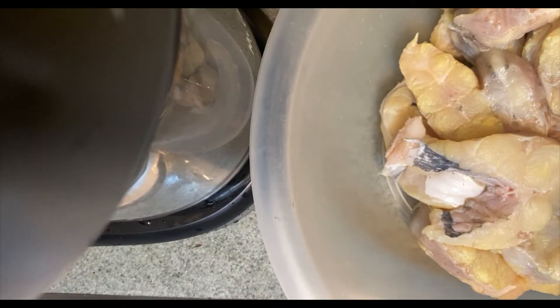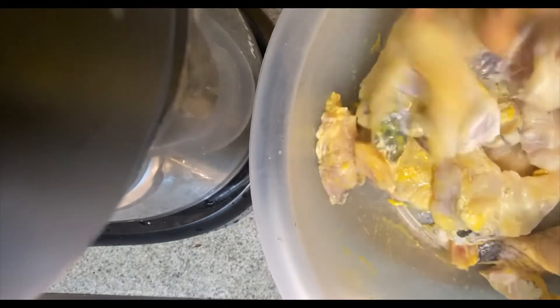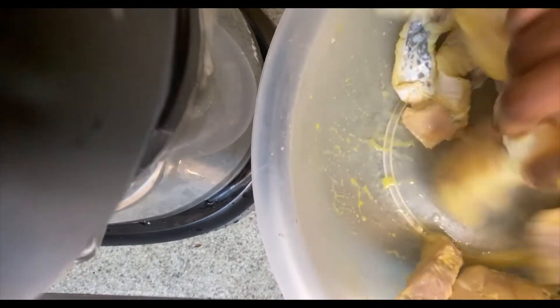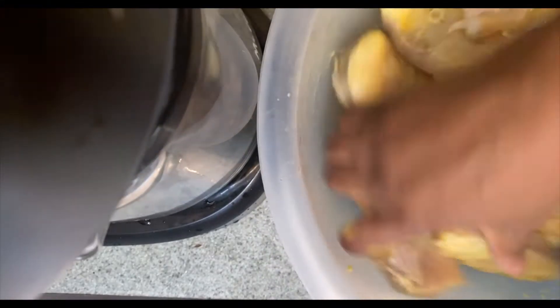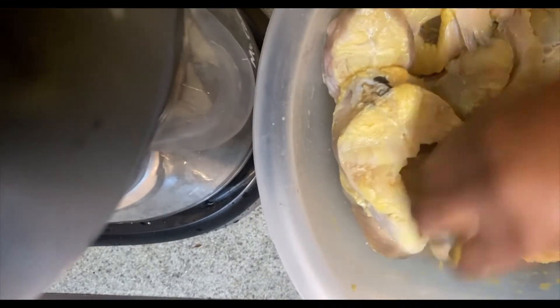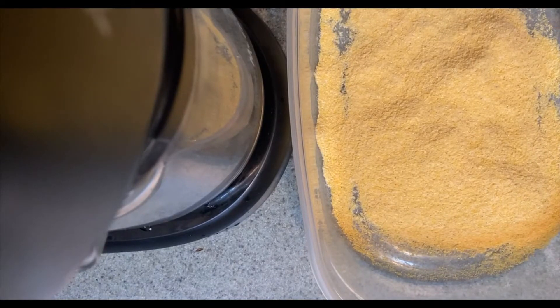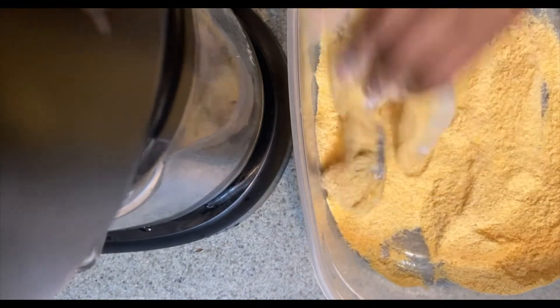Okay, while the grease is getting hot I am just gonna take my Frank's mustard and put it on the fish. I'm not gonna add that much — I am gonna add a lot, you guys. Alright y'all, after I just put my mustard on my fish, that's how I get my fish fry. I have Louisiana fish fry on the fish.